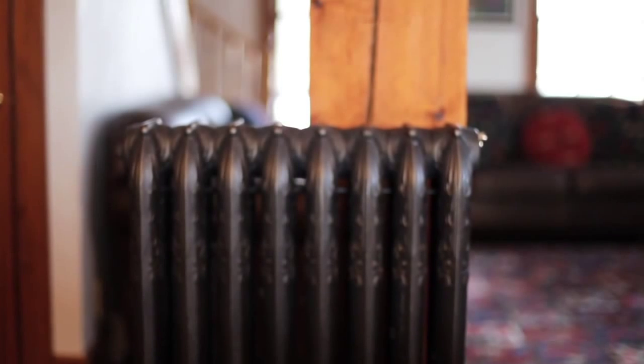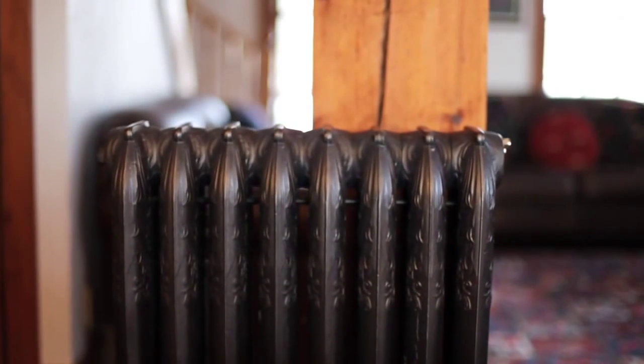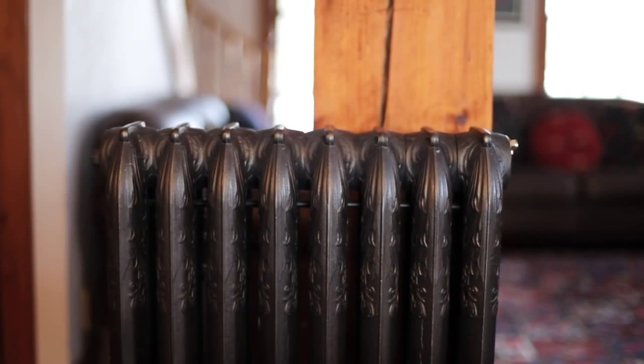It's easy to love the look, feel, and comfort of traditional cast iron radiators. What's even better is that they're also an efficient, comfortable, long-lived, and green heating option that's as sensible today as it ever was. We'll see you next time.